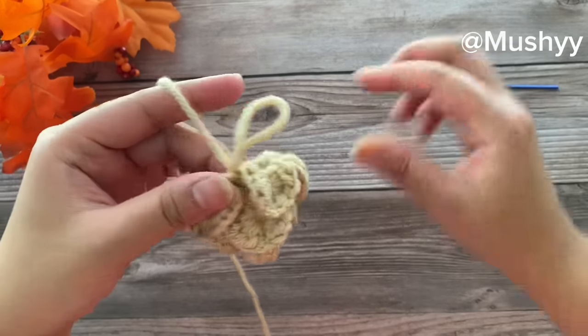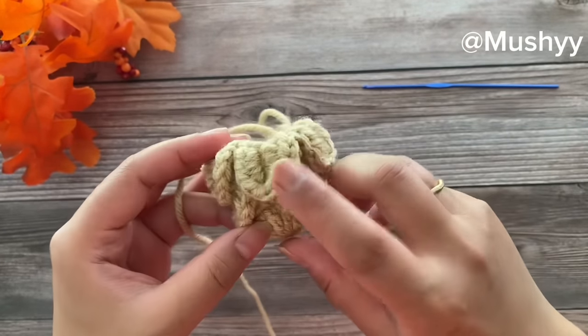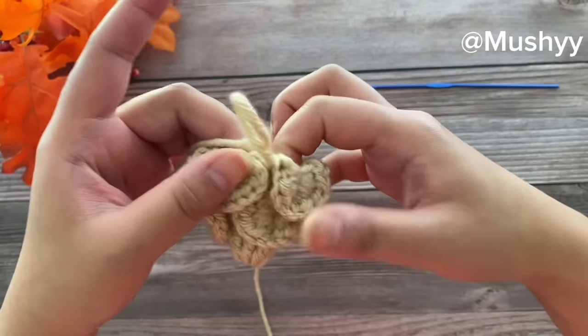In round five we have made a total of six petals — 1, 2, 3, 4, 5, and 6. Now let's work on to our next round.